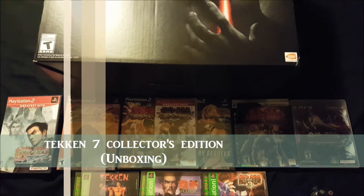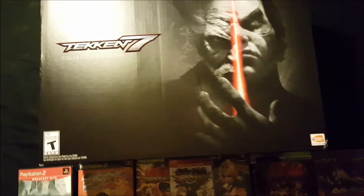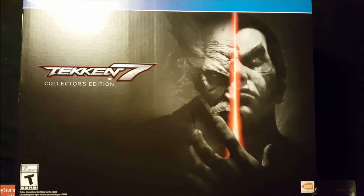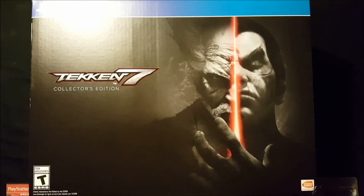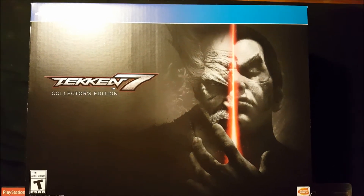What's up everyone, this is Ryuki here and today I'm going to be unboxing the Tekken 7 Collector's Edition. As usual, I'm going to take a look around the whole package and then get to what's inside.